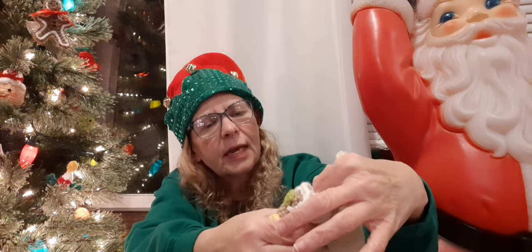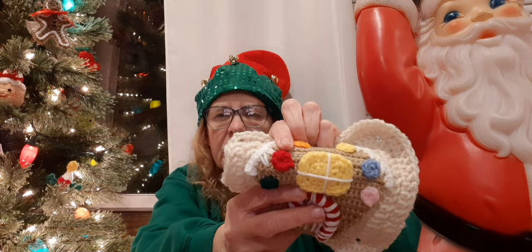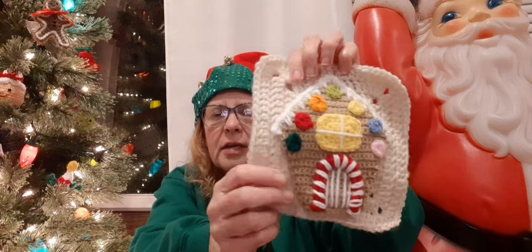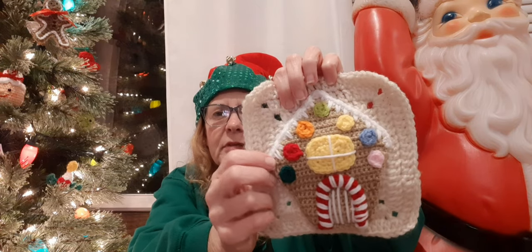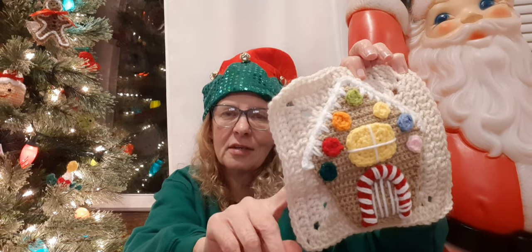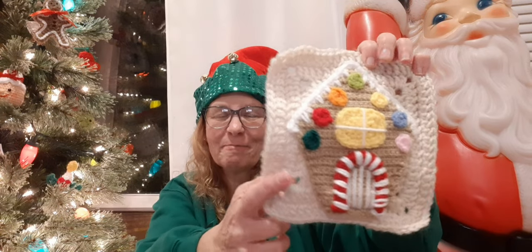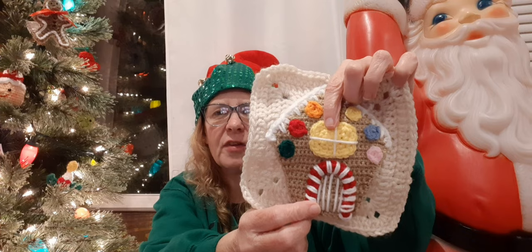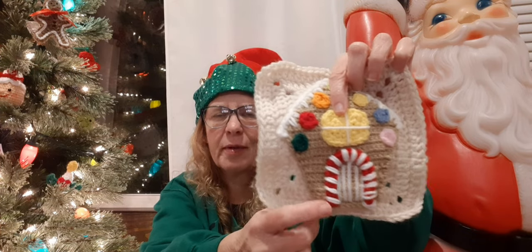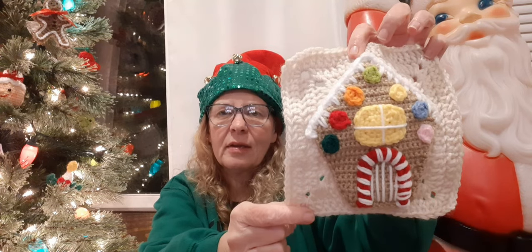I think that's Red Heart Super Saver in cherry red, and then Mainstay white. I just think it's so cute — you could do a whole blanket with different styles of gingerbread houses. When I saw the door I thought it might be hard, but it was really easy. I'll put a link below where you can go check it out if you want to make one too.